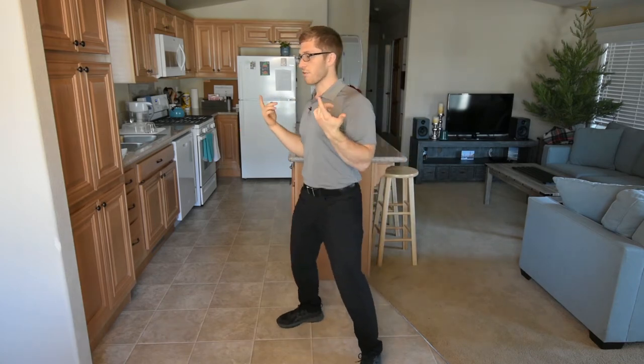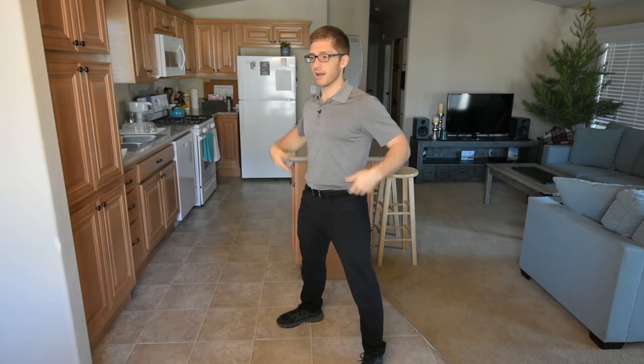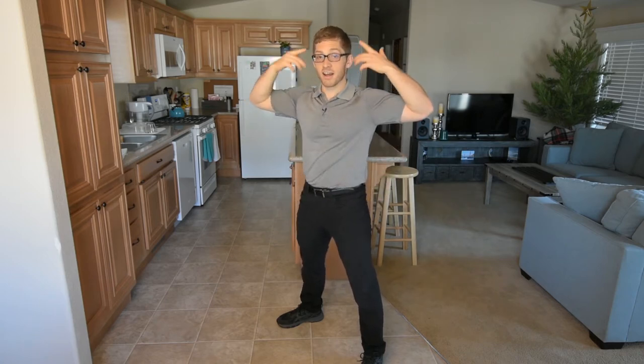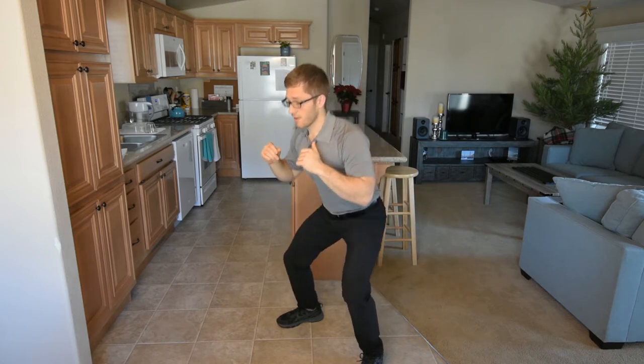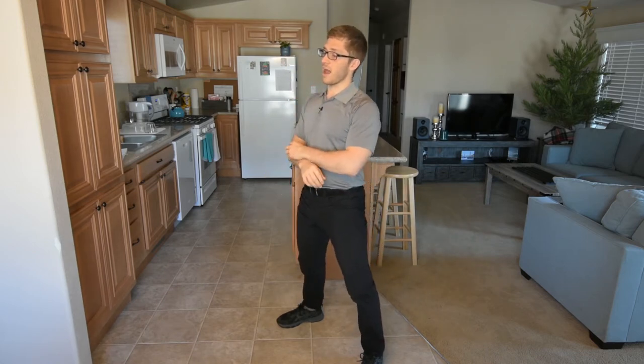Instead, a general recommendation I'm making is I want your head — or your ears — kind of in line with the rest of your body. So as I come down, it looks like this. I come up and I just maintain this.